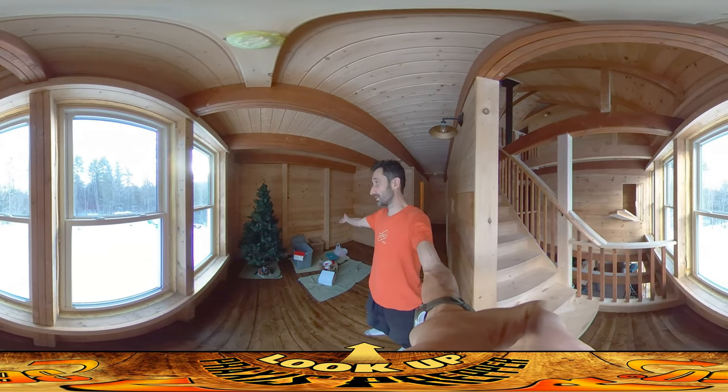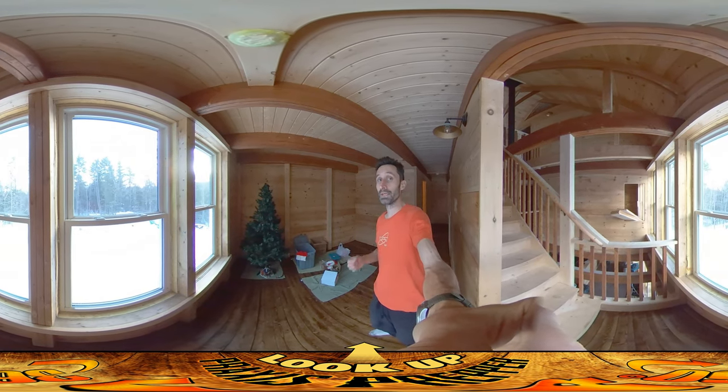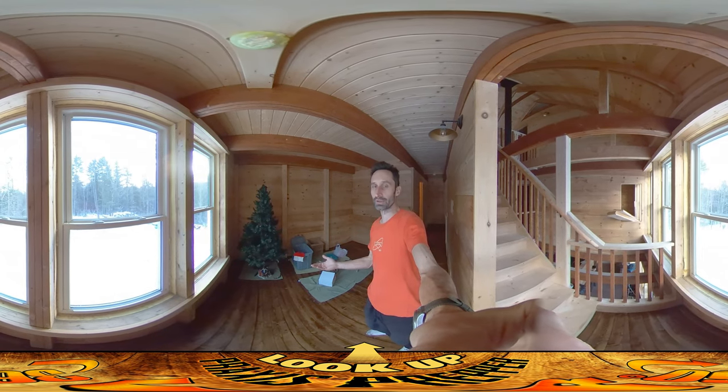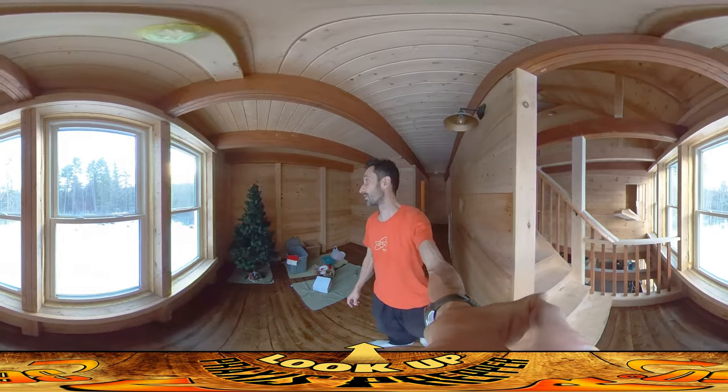I took the opportunity, as you can see, to start getting ready for Christmas. I promised River that we'd be in for Christmas, and so far — with a little asterisk next to it, as long as nothing ridiculous happens — we've had a lot of ridiculous things happen but I still think we're going to make that goal.